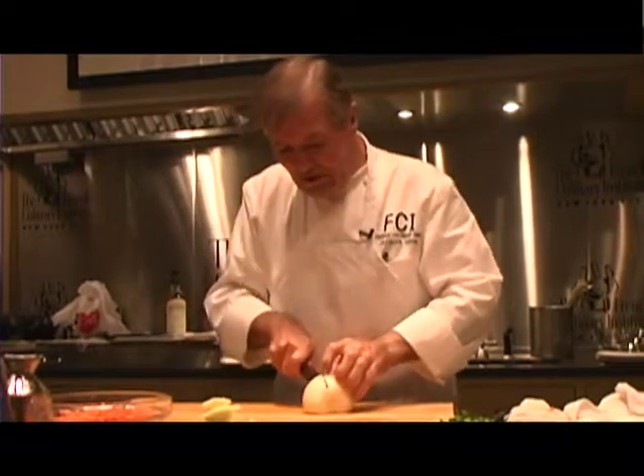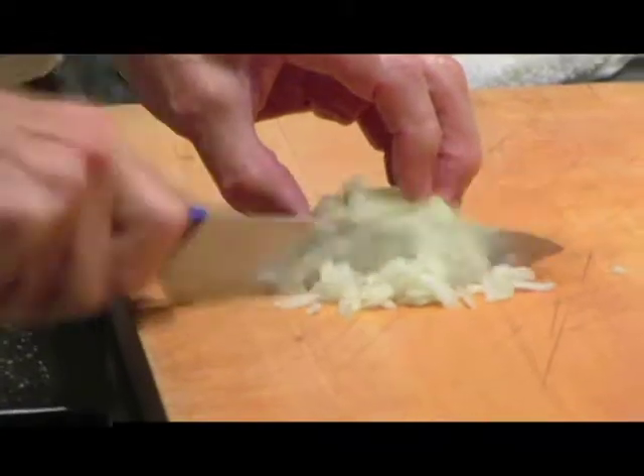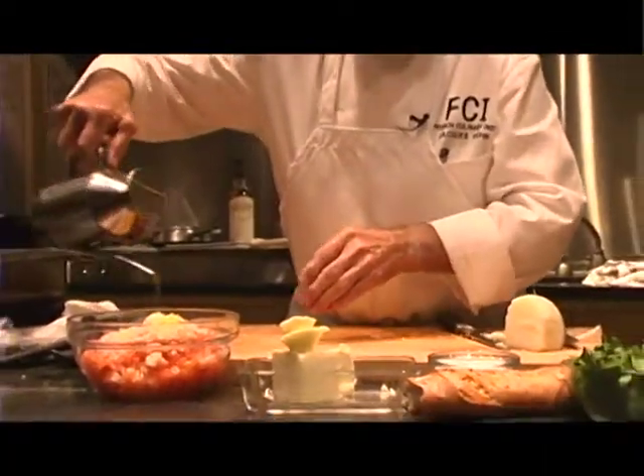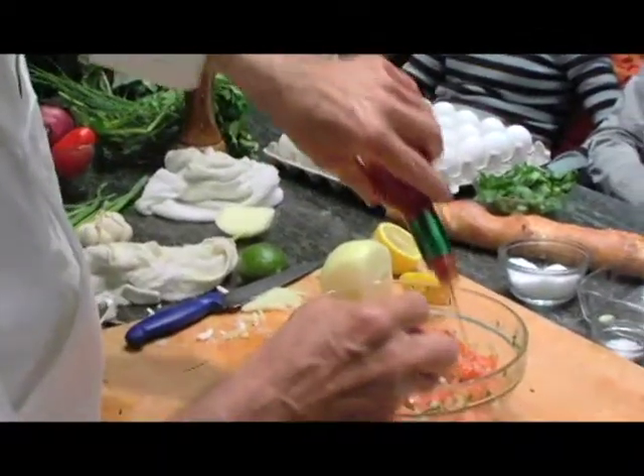So maybe a little bit of onion will be fine in there. This is a white onion. It's not just two cloves of garlic — crush, going to release the essential oil here. Olive oil. Scallion. So we'll keep it very, very simple.